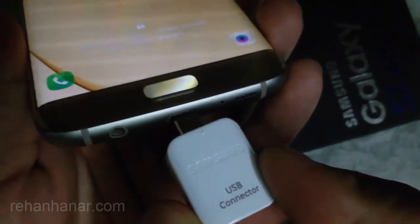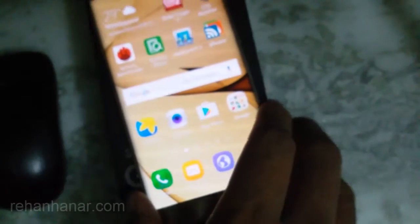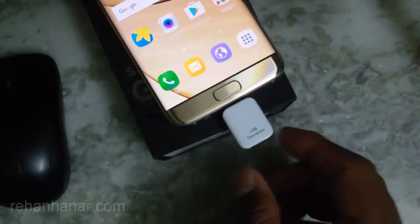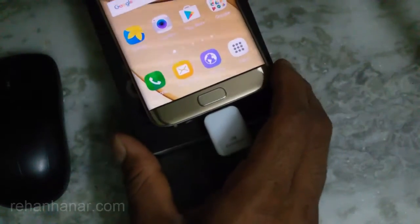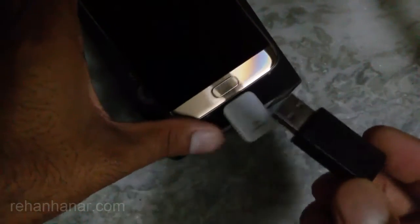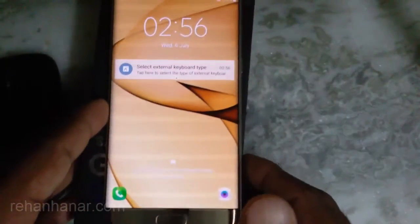We are going to connect our USB keyboard or mouse through this USB connector. First, what you need to do is connect this USB connector to the charging port of the Samsung Galaxy S7H. Then unlock your phone, and connect the USB keyboard or mouse. You can connect a wired keyboard or mouse, but here I am going to demonstrate using a wireless Logitech keyboard, connecting its adapter to the USB port.